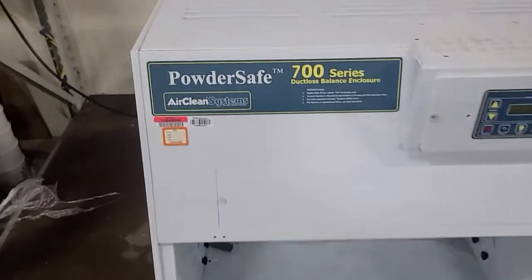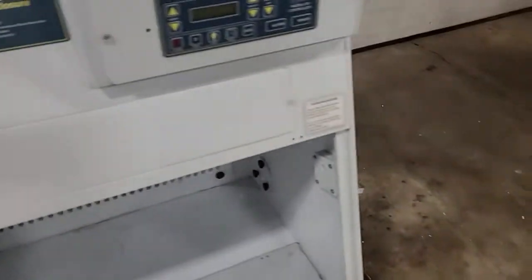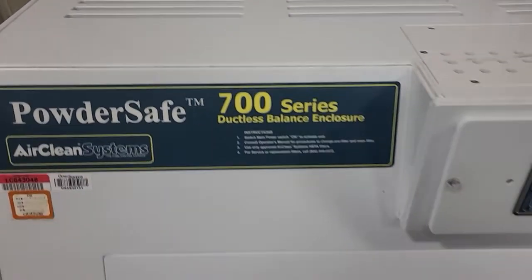This is an Air Clean Systems Powder Safe 700 ductless balance enclosure — a fume hood. You can call it a ductless balance enclosure also.